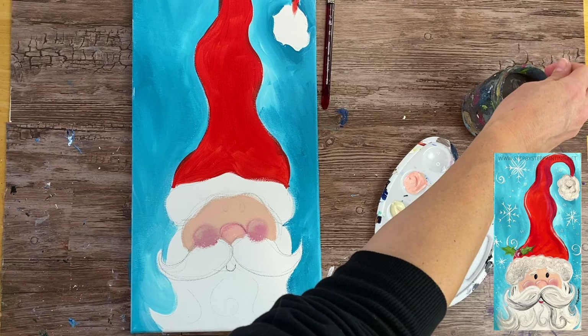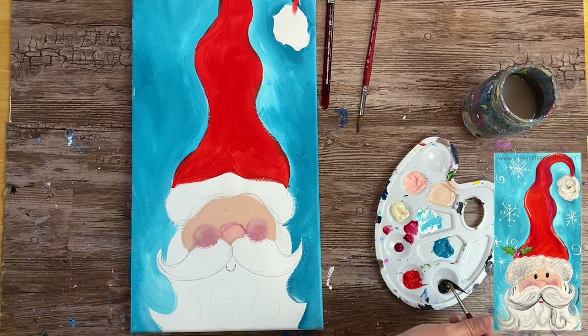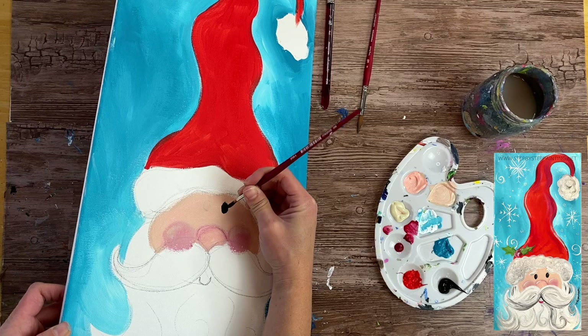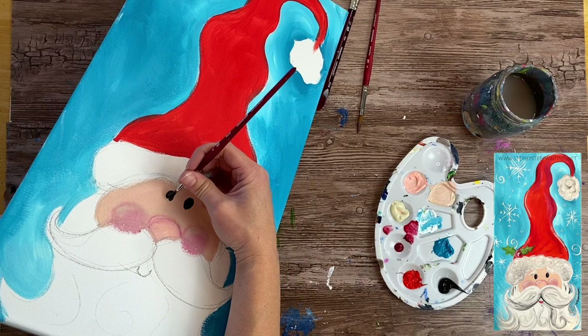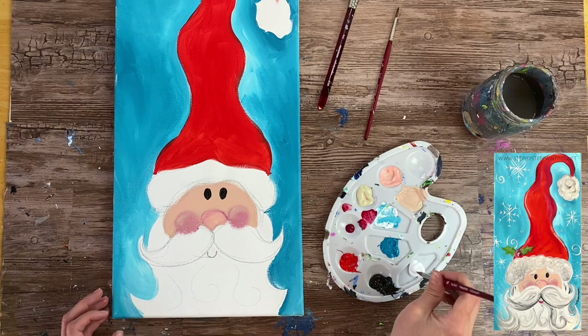Next, load your palette with mars black and use a number four round brush for the eyes. Paint little oval shapes for the eyes. Note: in this video I ended up redoing the eyes because I thought they were a little too high, so you can place them slightly lower if you prefer. Next, freshen up titanium white on your palette and use a number eight round brush to paint the mustache and beard.